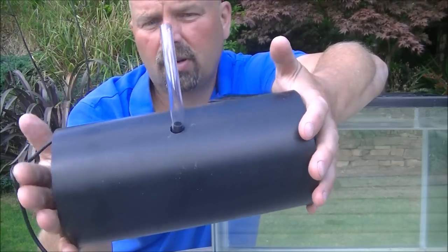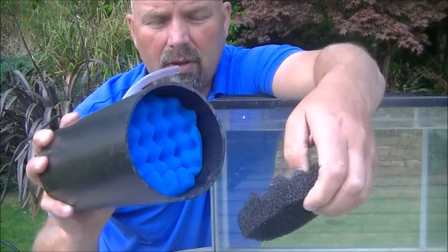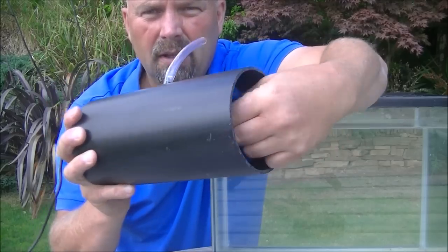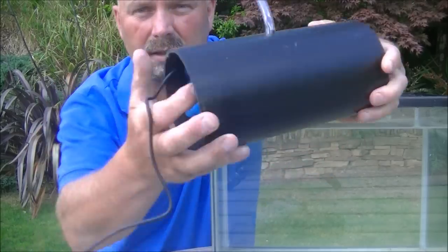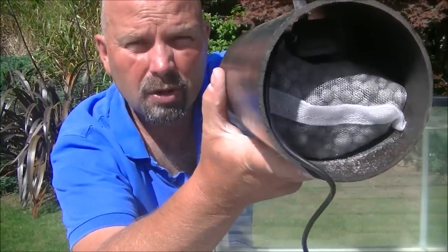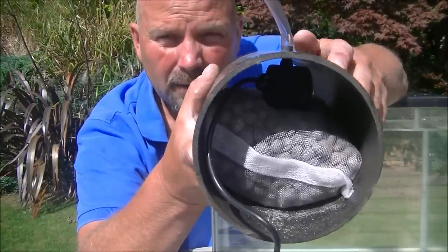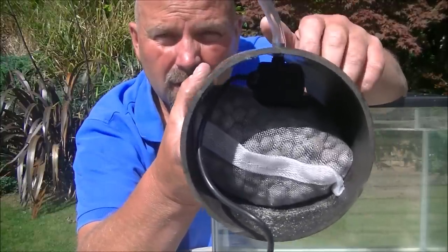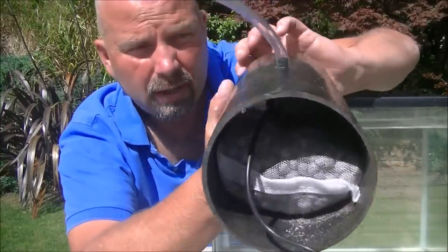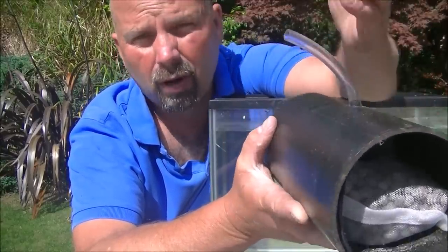So we've got a piece of pipe approximately 9 inches long. In each end we've got a coarse pad cut to fit, a medium pad — it's a nice tight fit. And then in there we've got approximately a kilo of biogravel. The pump is just sitting on top of that bag of media. So the pump draws water through each end, through the media, and then it spits it back out to our tank or our water butt or our wildlife pond.